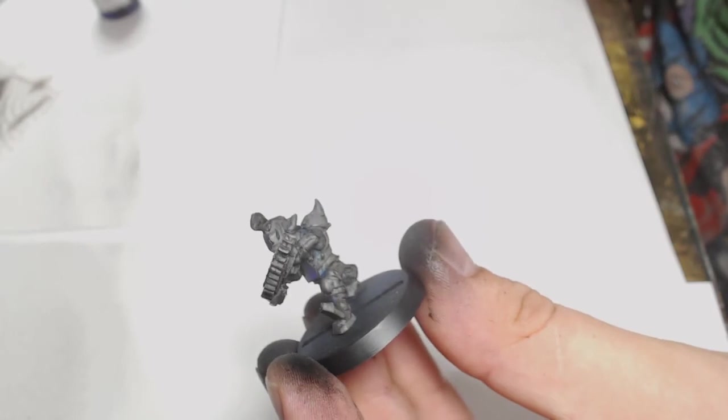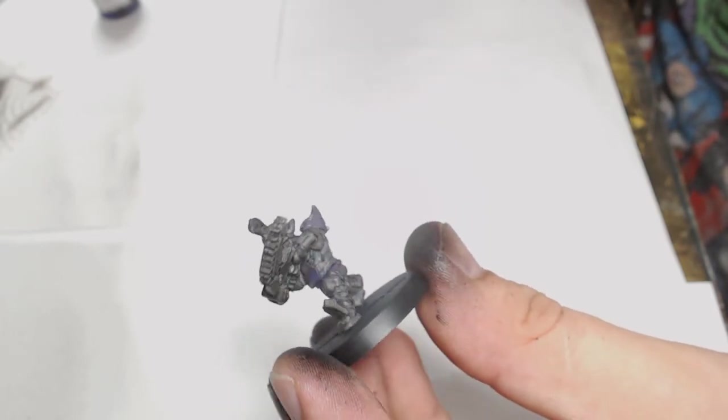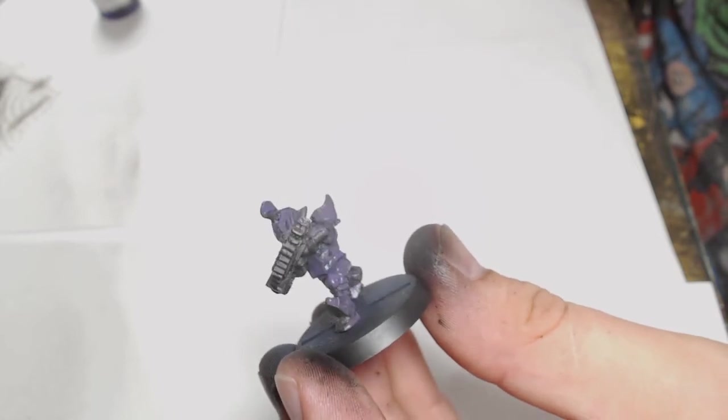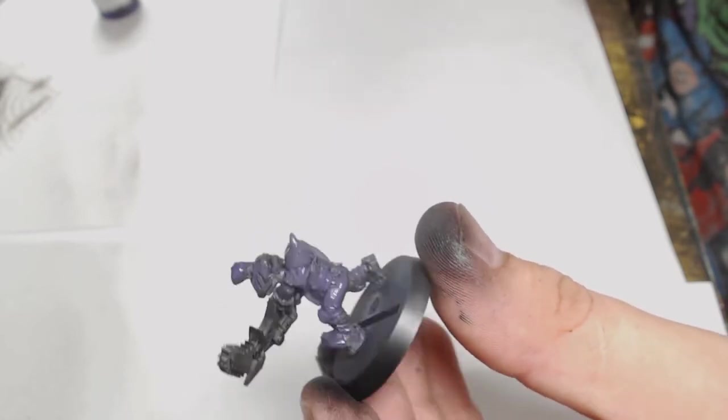Hello everybody, this is Andy from Big Mac's Workshop and Painting Studio. Today I'm painting a Blood Bowl Goblin Looney — a little dual-wield chainsaw model. I just couldn't resist it because hey, it's a goblin with a chainsaw.